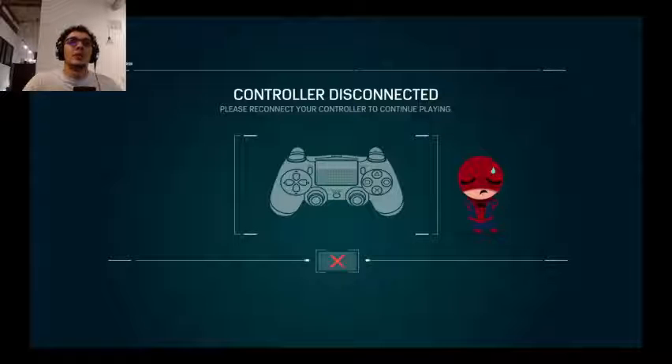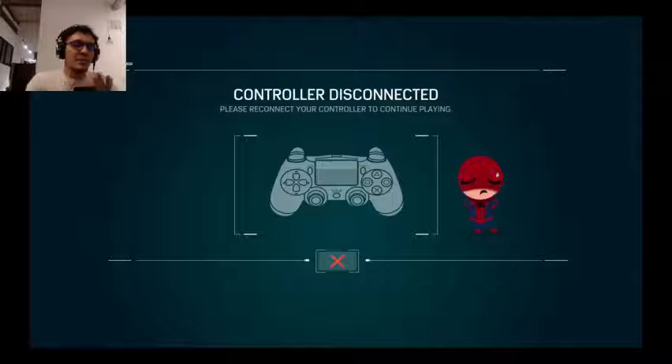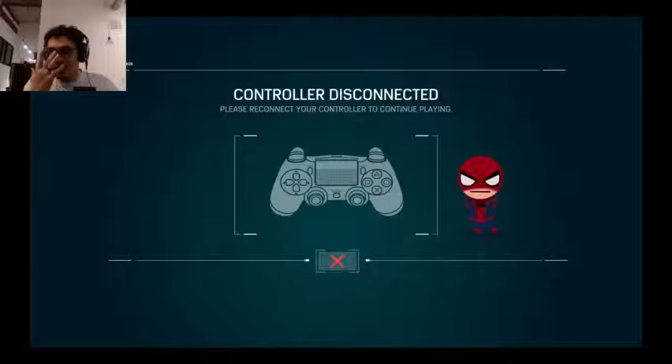I'm so hyped I figured this out because when we finish Spider-Man — which we're about to finish, we're on the last mission with only DLC left — I can finally stream some Nintendo Switch. I've been wanting to play it for who knows how long. There are these two Mario games I want to play: Super Mario 64 or something like that, which is an amazing game, and then Super Mario Sunshine, which originated from GameCube and is hands down one of my favorite Mario games.